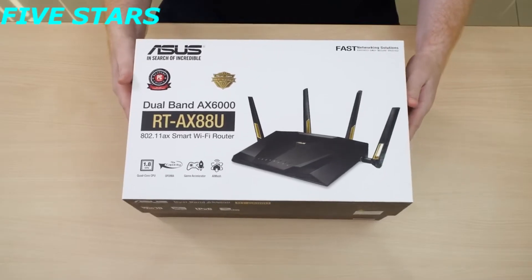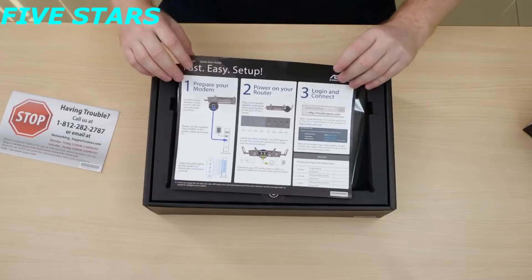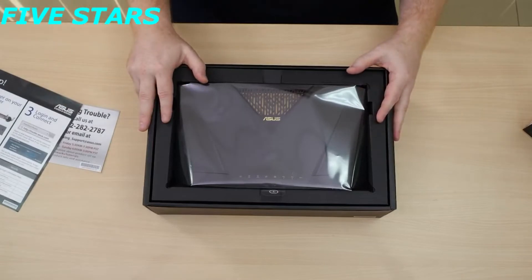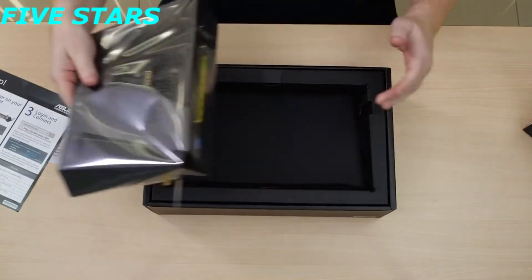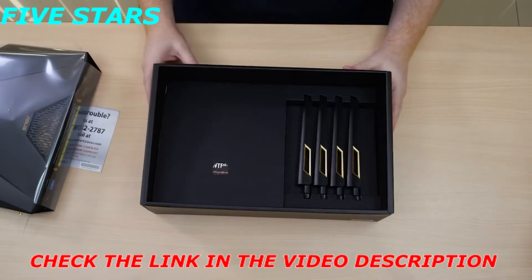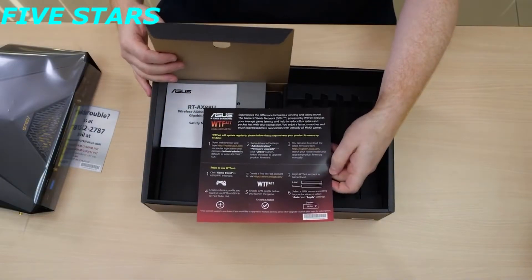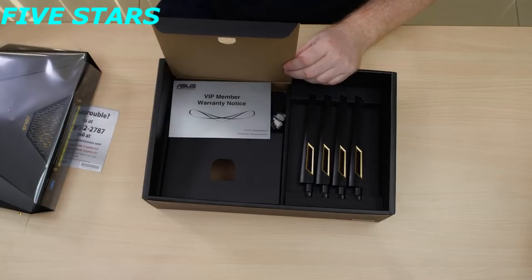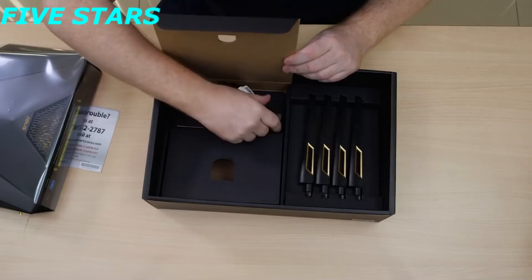Going straight into the retail package, first we have a service card in case you encounter any issues, and a fast and easy setup guide so you can get online and enjoy the product as quickly as possible. Then we have the AX88U router itself, which arrives without any antennas attached. Going down a level deeper, we can see four antennas laid out. Behind the next compartment is a guide on how to use WTFAS to improve your overall gaming experience, a safety notice, a warranty card, the power adapter, and the RJ45 Ethernet cable.